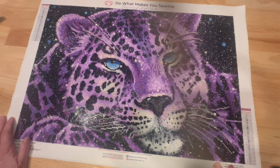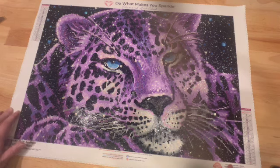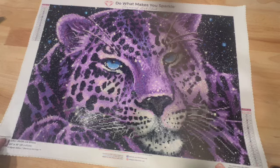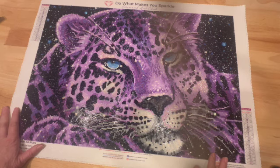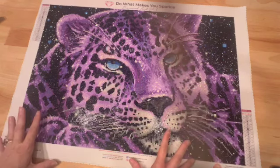I think this turned out really, really pretty. I finished it on June 5th and I'm just getting around to filming it now. I may even decide I want this to go up in my craft room. Also, if you look at the ends of this canvas, I didn't need any washi tape — the glue did not go over the sides at all, which made me happy.